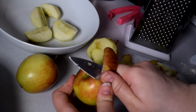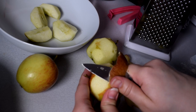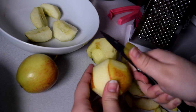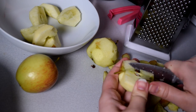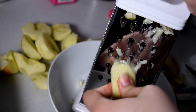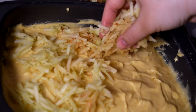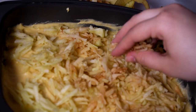Then the last step is peeling the apples, removing the apple seeds and grating them. And then once you're done, you just sprinkle the apples on top and you put the whole thing in the oven.